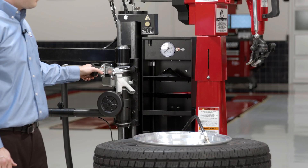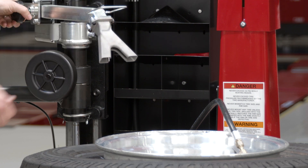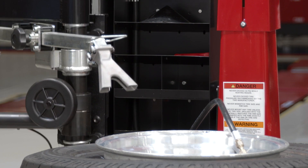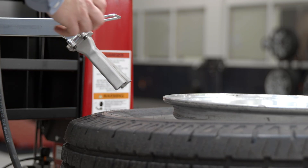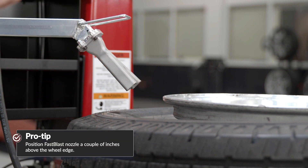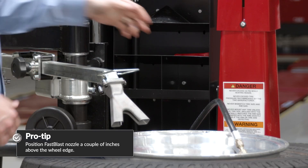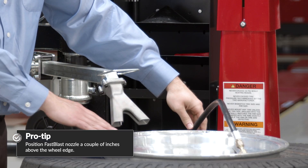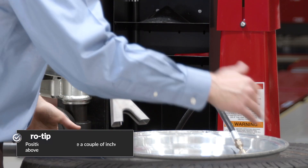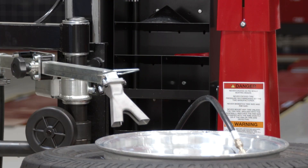So the TCX-58 and 59 are equipped with an industry-exclusive blast inflation system called Fast Blast. As these tires get more and more difficult to inflate, I have a mechanism now to bring down a nozzle at the wheel edge — it doesn't have to be right at the edge of the wheel, but relatively close, a couple inches above — and blast that air right into the tire. So what I want to do is just position the tire so that I've got my gap where my nozzle is pointing.